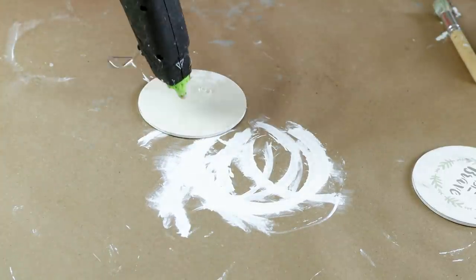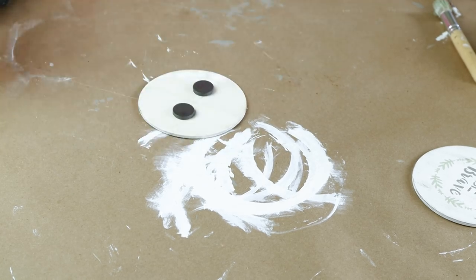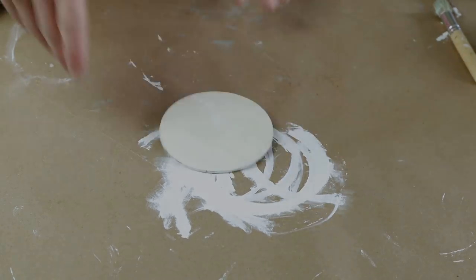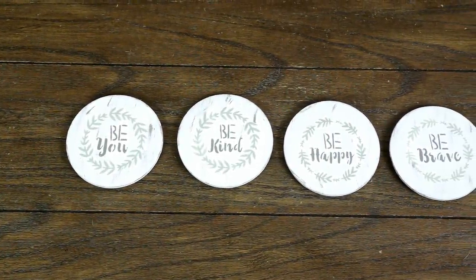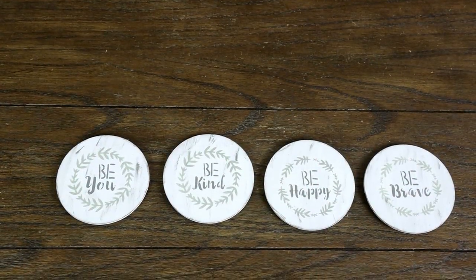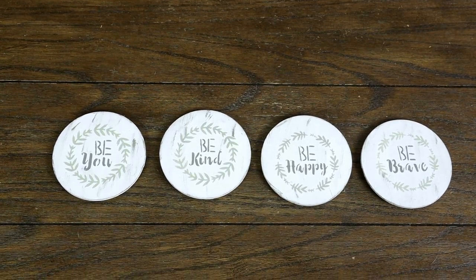I thought this was a really cute idea to add a little bit of farmhouse cuteness to my refrigerator. I'm just showing you what they look like finished here on my table — I actually couldn't film them on my refrigerator because it's stainless steel and the reflection was just really bad on camera — but they turned out really cute.